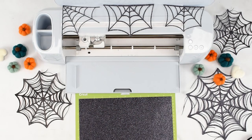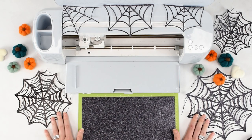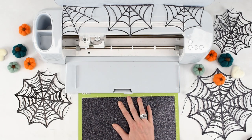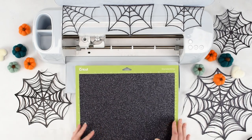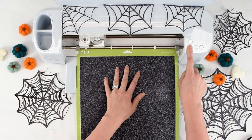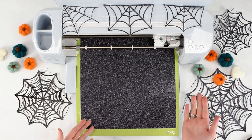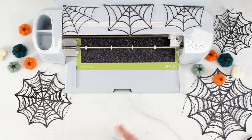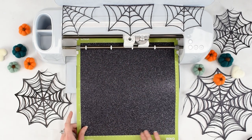I've already scaled my cobwebs to the desired size — that's completely up to your preference. You can see I've done them in a few different sizes, which depends on where you're hanging it or what you're using them for. If you're using a standard 65 pound weight cardstock, select medium cardstock in Cricut Design Space. I'm using glitter cardstock, so I'm selecting the glitter cardstock material setting so my machine cuts at the correct pressure.